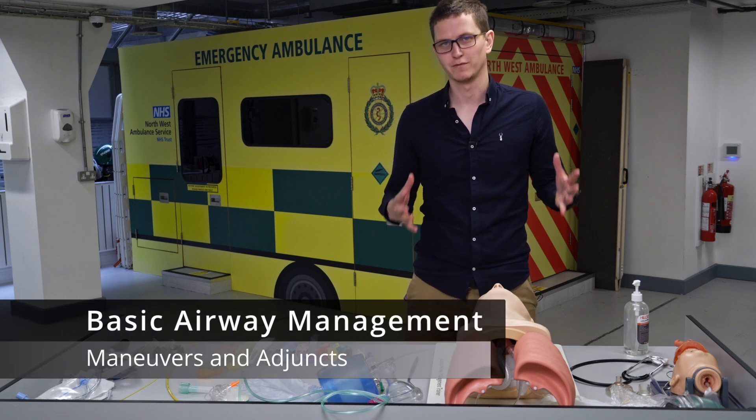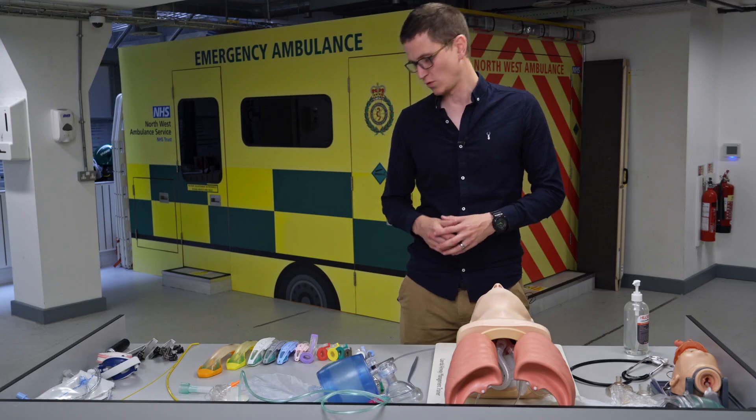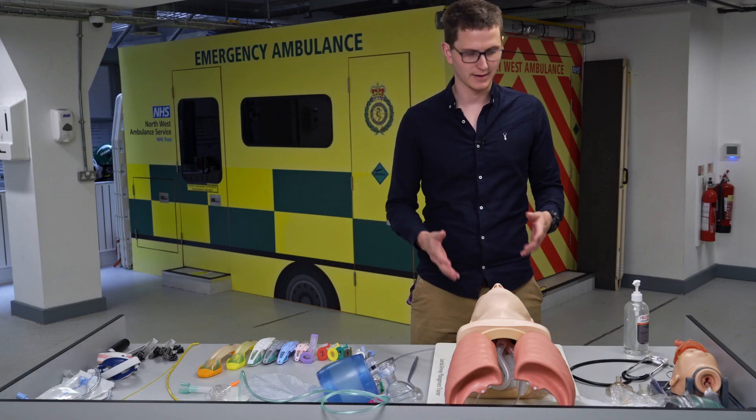Good day and welcome to the basic life support video. Today we're going to be talking about head tilt, chin lift, jaw thrust, and all the basic airway adjuncts: NPA, OPA, BVM, and airway suctioning.